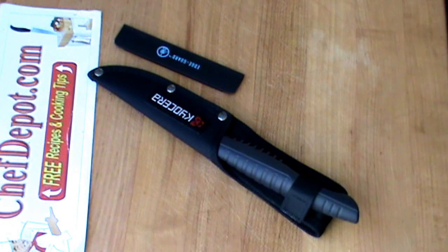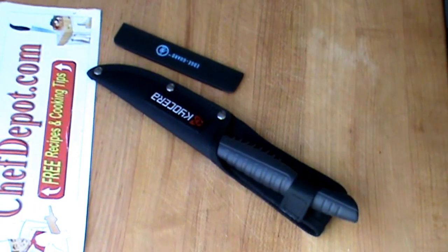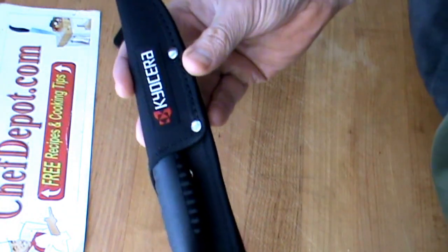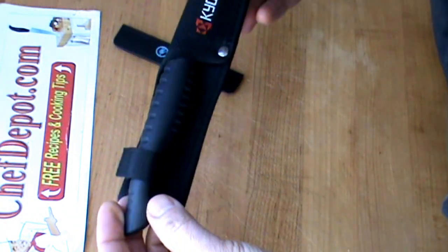Chef here, and yet another knife review. This is the Kyocera Camp Knife — camp, fish, hunt, you name it. Cool knife.